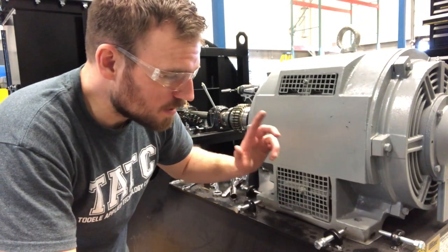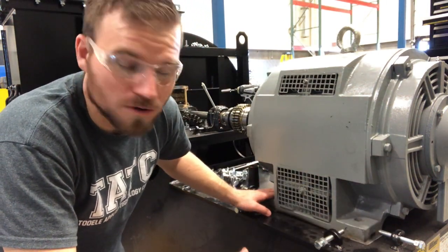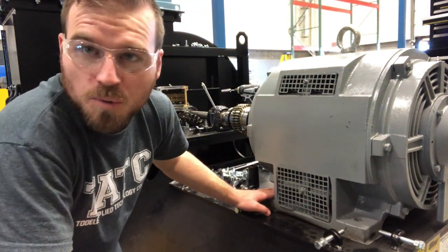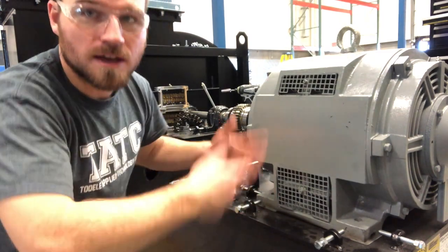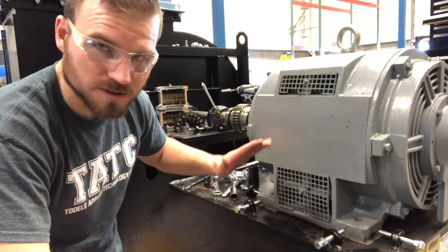I just shot a huge monologue where I pulled out all the bolts and it turned out the camera wasn't on. So you'll have to envision me pulling out the bolts — make sure you pull the bolts off. Next, now that we get the coupler undone and the bolts out, we're going to lift the motor off and check out how this base looks.